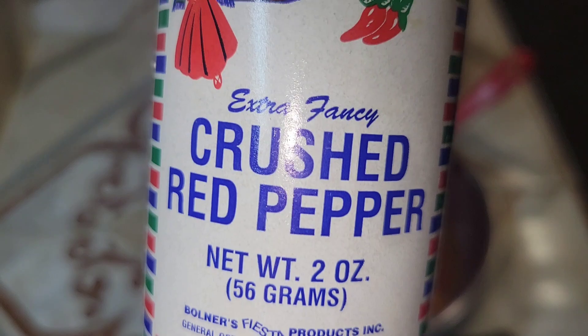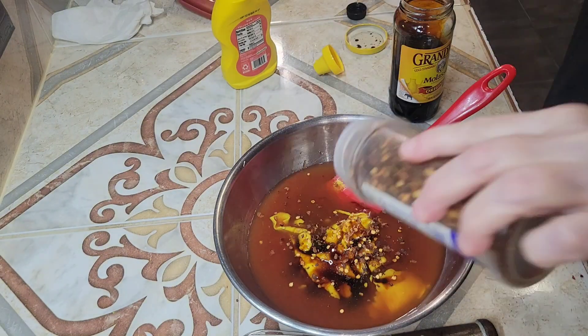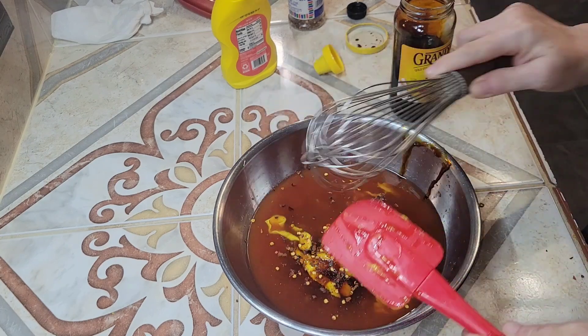Next, add some crushed red pepper. I don't like my sauce too spicy, so I just add a small amount, probably a quarter teaspoon. If you want it spicier, add a little bit more.